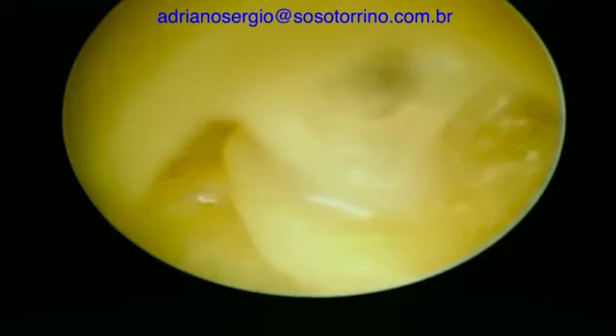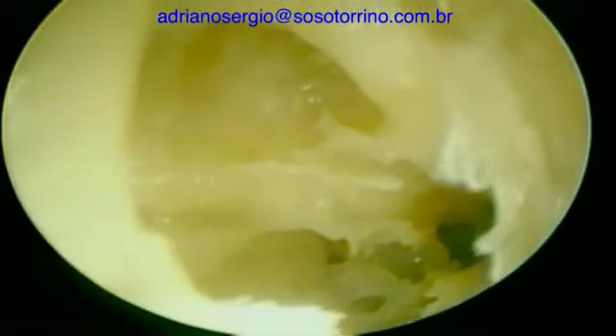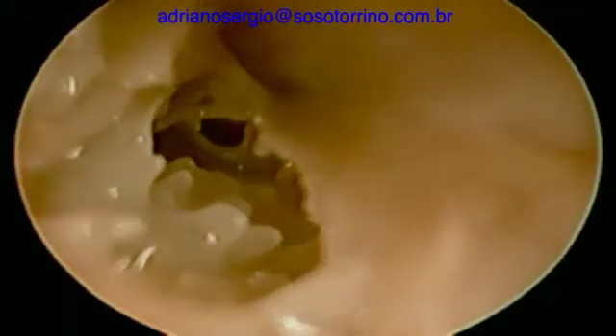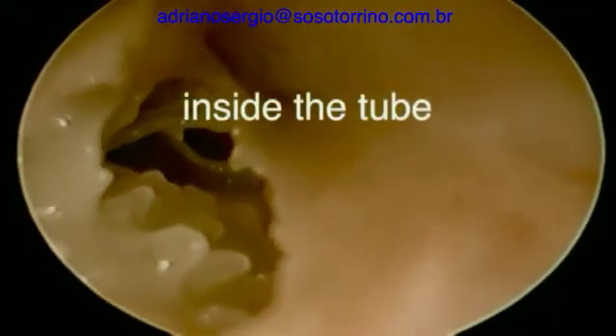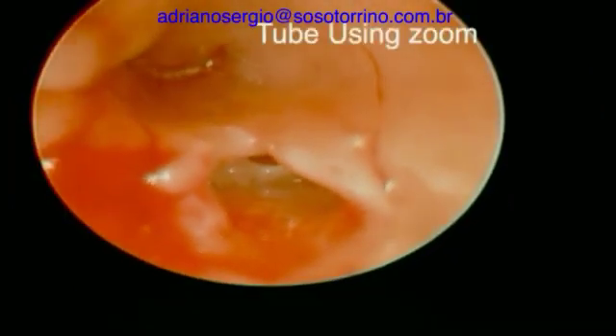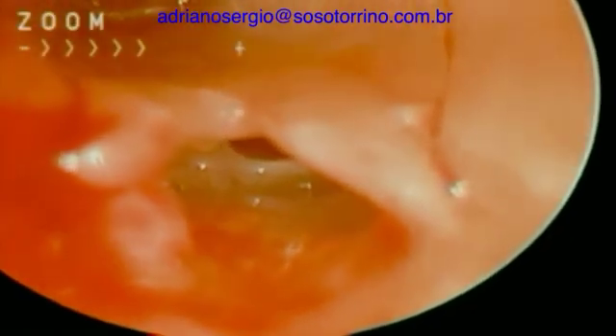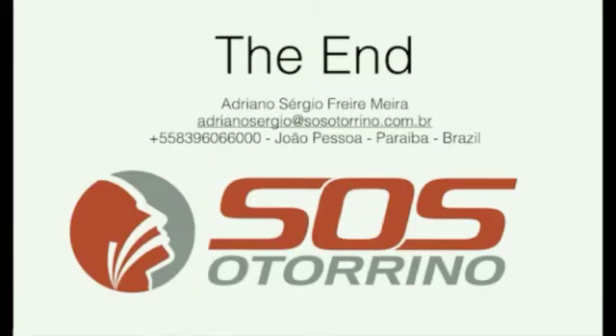This is a nice view. Right now we can see the tensor tympani, the tube, and the caroticotympanic region. A little more deep inside the tube — with zoom we are going to be able to see the tube very well. So that is done, and I hope that it could be very helpful to you. Thank you.